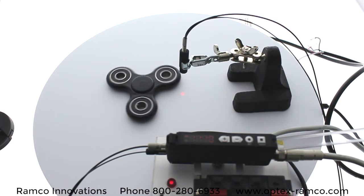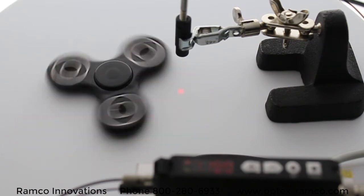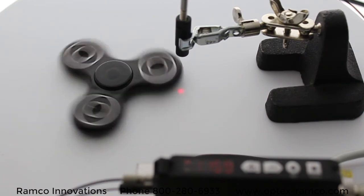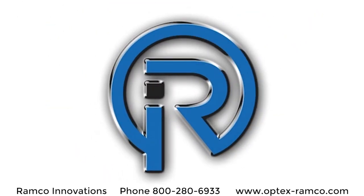I think when you put it all together with the IP66 rating, the high speed response time, and the low price point, Optex has really put together a compelling sensor for the market. If you'd like more information, please visit us at Optex-Ramco.com.